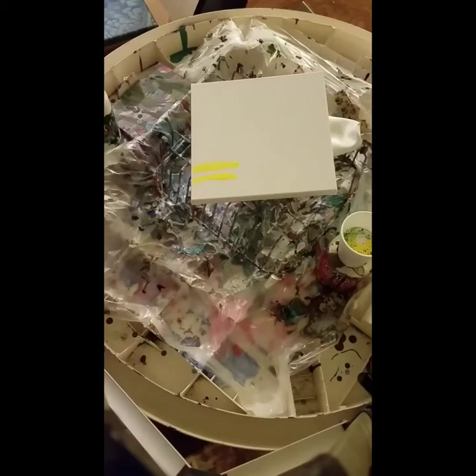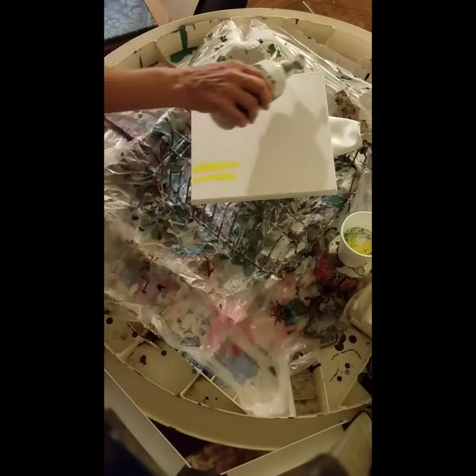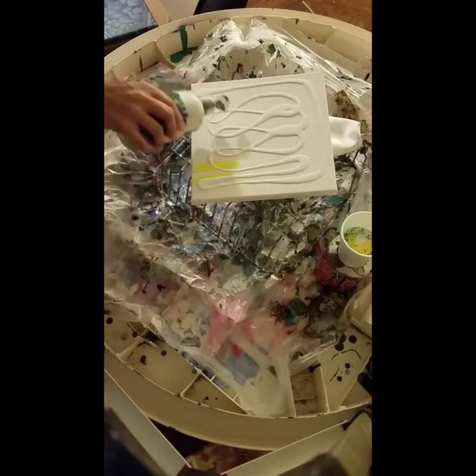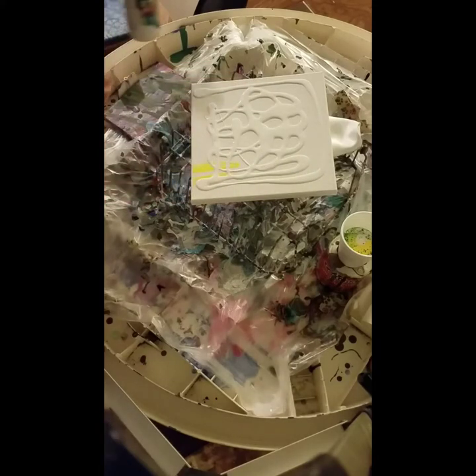Hey y'all. I decided to try one of the angel wings and see how bad I can mess it up. See how many times I've got to scrape the canvas off before I get it how I like it. Just get a good cover on here. Pretty design on the base coat, if nothing else.